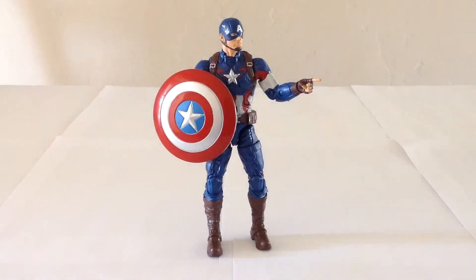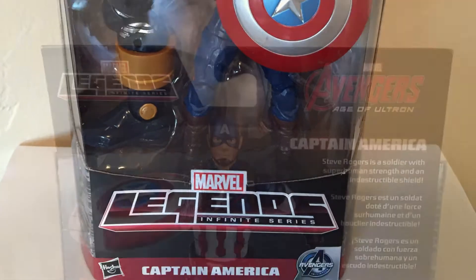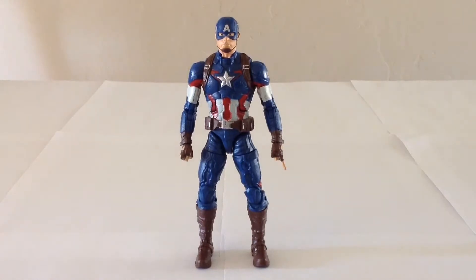Hello everyone and welcome to Victoria's Cantina. Today we're having a look at the Hasbro Marvel Legends Infinite Series The Avengers Age of Ultron Captain America. Here's a look at the packaging. Hasbro has released their very first wave of Marvel Legends figures for The Avengers Age of Ultron, and I've picked up the three in that wave that make up the characters as we see them in that film.